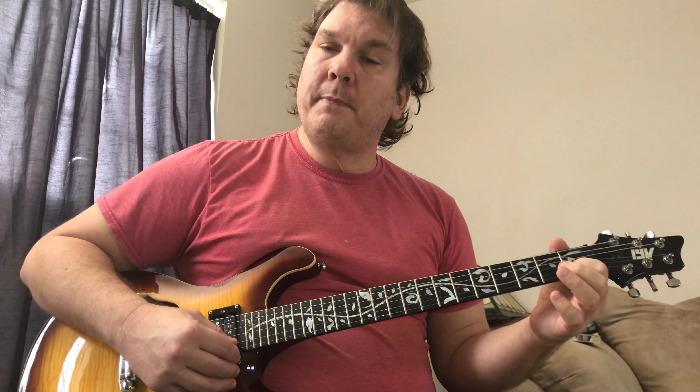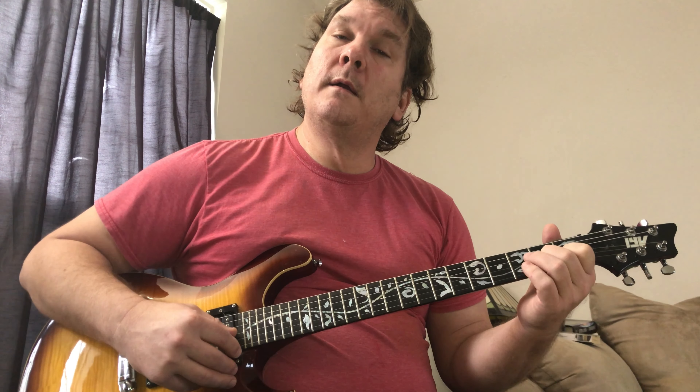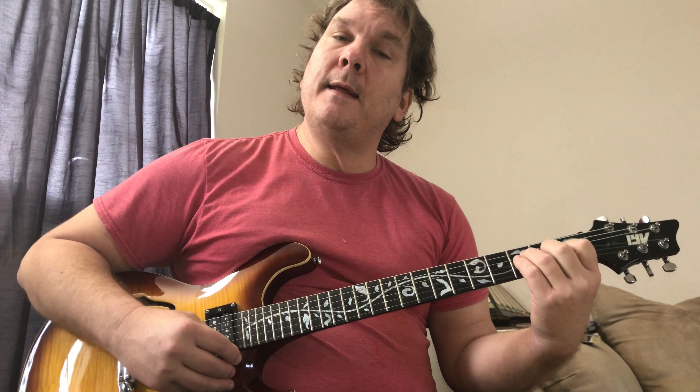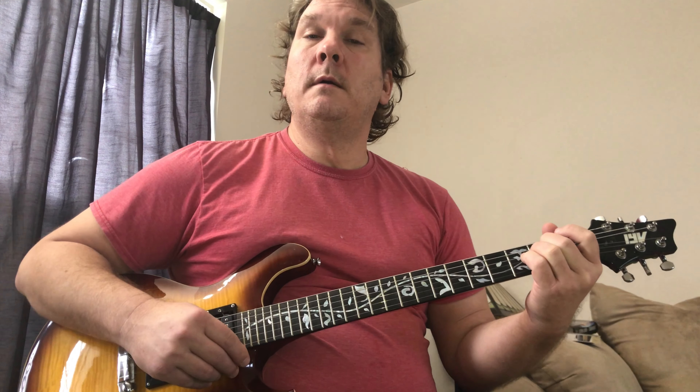Usually when I play the F, I made a decision about ten years ago to always use the F bar chord. But if you're a beginner, there's a friendlier version: it's kind of like a C, except you put your index finger on the B string at the first fret, skip the high E, place your middle finger on the G string at the second fret, and your ring finger on the D string at the third fret. That's an F major. If you include the high E, it makes it an F major 7, and in this song you can use either — or just leave the high E out.